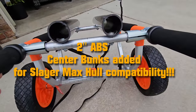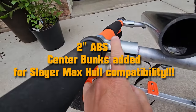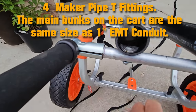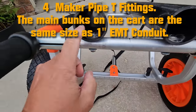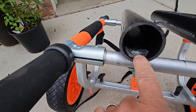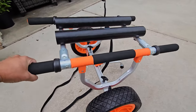For the Slayer Max, the mod I did: I added two ABS bunks. I also used four maker pipe one-inch T fittings to make crossbars. These crossbars are one-inch aluminum pipe from Menards. There are holes drilled, a fender washer, and it's just bolted on. What this does is allow this cart to work with the Slayer Max.